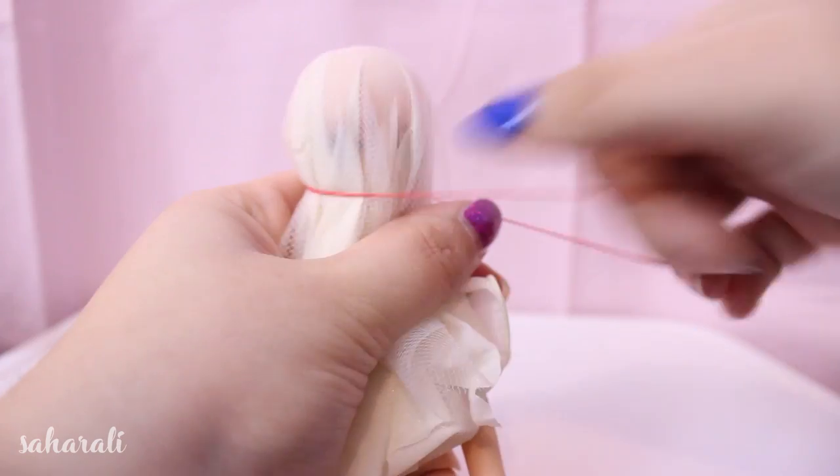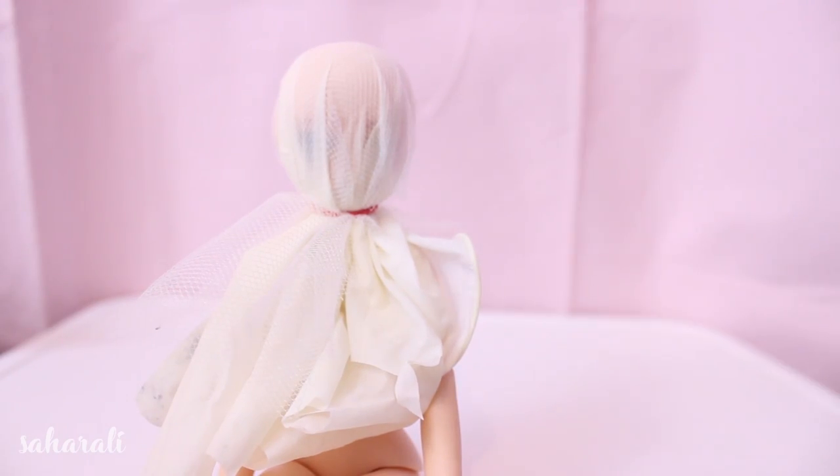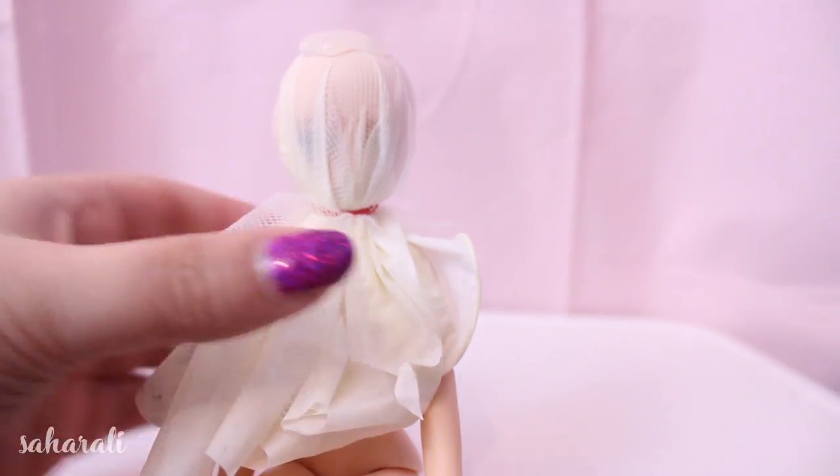We all know how to make wig caps: apply protective plastic, apply the fabric — I apply another layer of fabric — tie everything off, use a fabric glue because it's waterproof, and coat that thick.